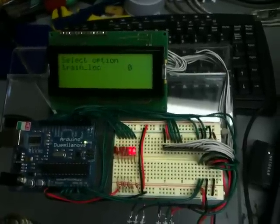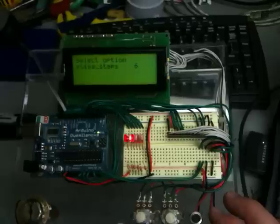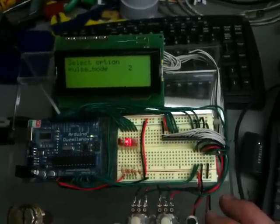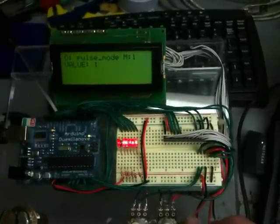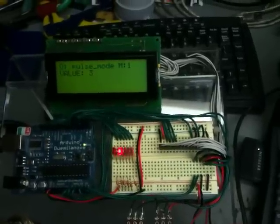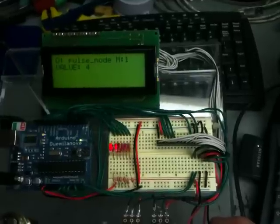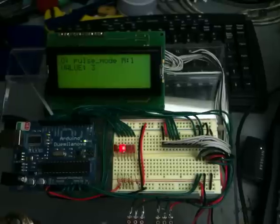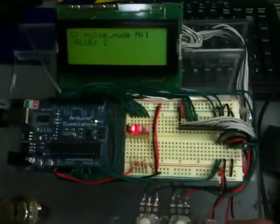So I go back into the menu. I can change the duty cycle, the pulse trigger, how I trigger it, and the pulse modes. Pulse mode one is all of them flashing. Pulse mode two is left to right. Pulse mode three is right to left. And pulse mode four is sequencing like this. You can see them bouncing down too — that's pretty neat. And obviously there's more modes that we can add, or William can add, I should say.